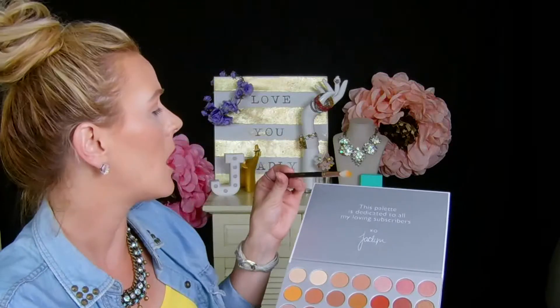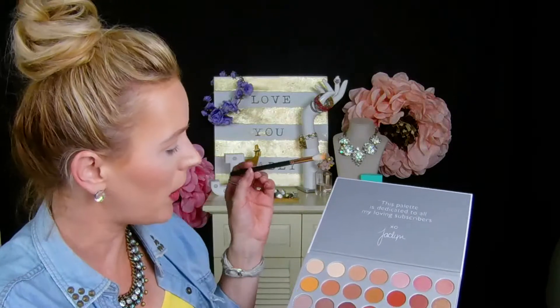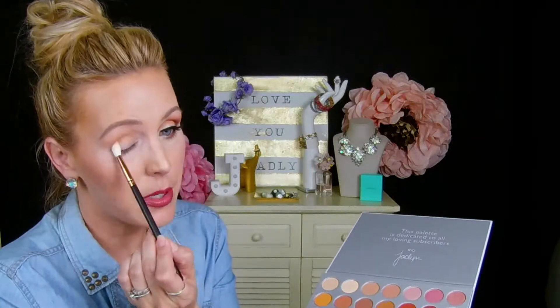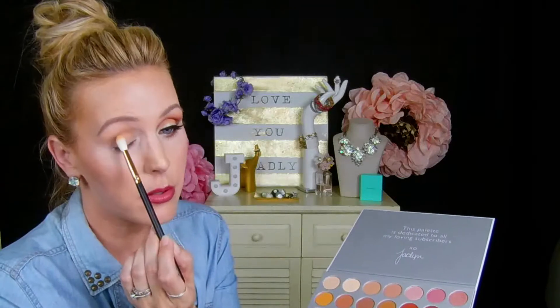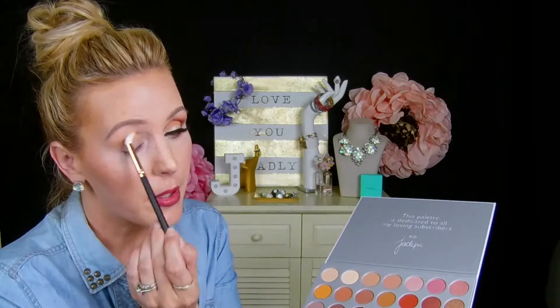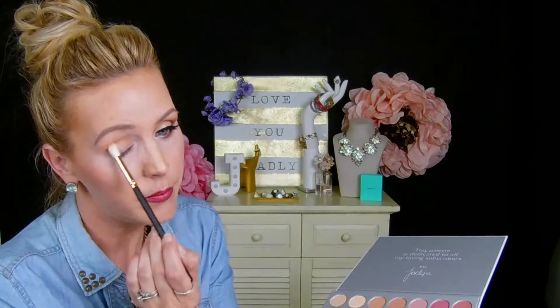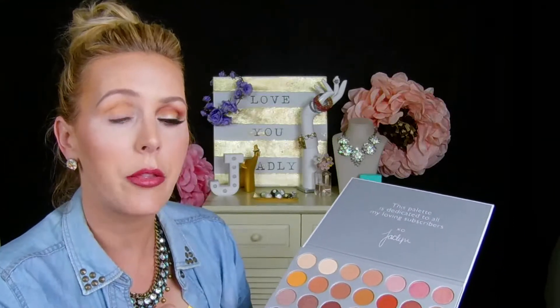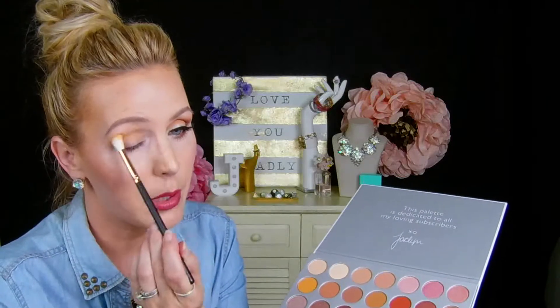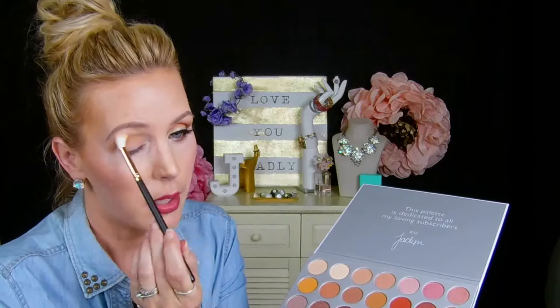We are going to go in with our R37 brush from Morphe and pick up this mustard color right here, which is called Creamsicle. We're going to go right into the crease area and a little right onto the eyeball, just blending it side to side in windshield wiper motions. This color actually transitions the lower lid to the upper lid really, really nicely, and I wanted to use this before we layer on any darker colors so that they blend a little better.